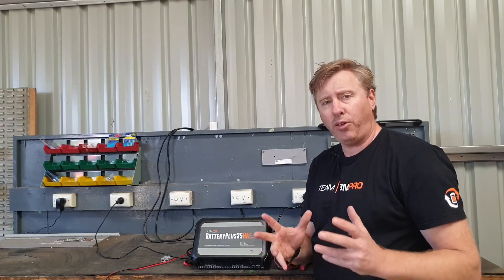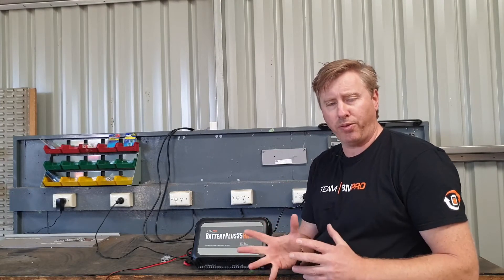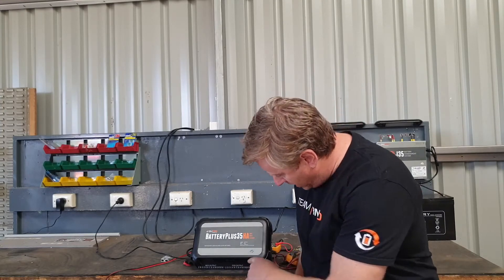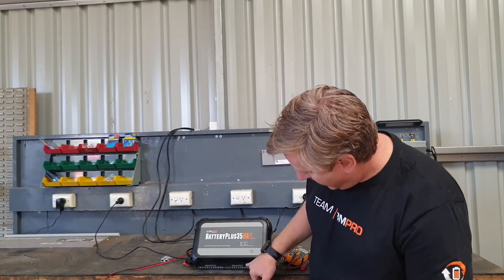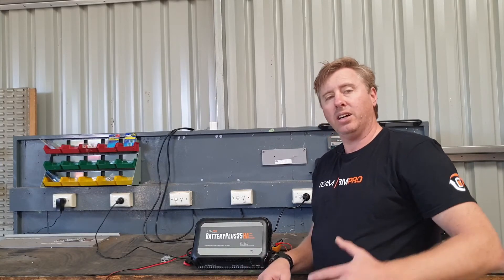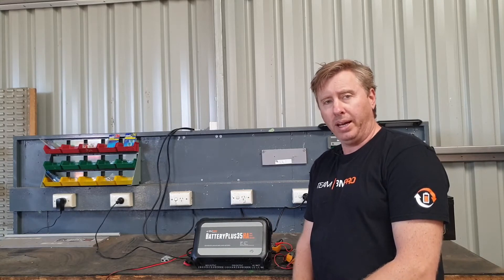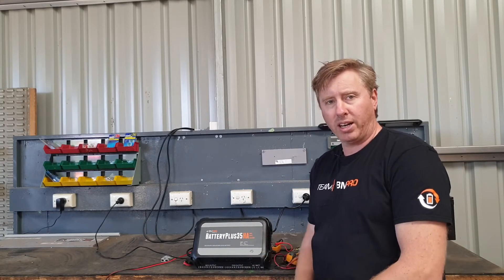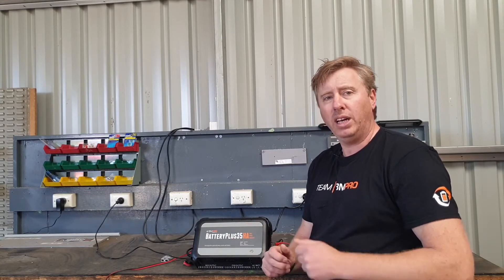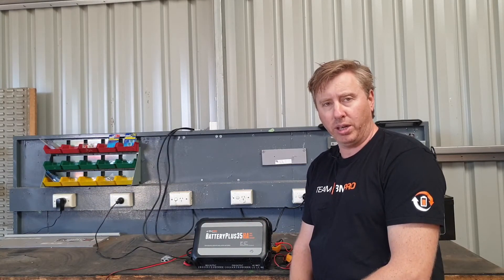The easy way to tell if one of those circuits has gone into fault due to a short circuit or overload is the range of LED lights above the positive line. If one of those goes red, you'll know which circuit it is. So if the kettle or any 12-volt appliance isn't working, you'll get a red light. Reset it by pulling the QC connector off and it'll come back on again.